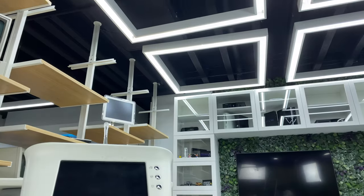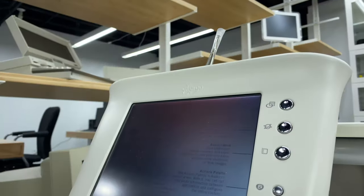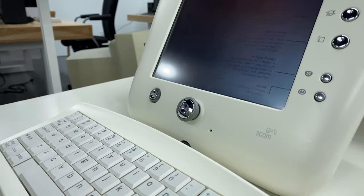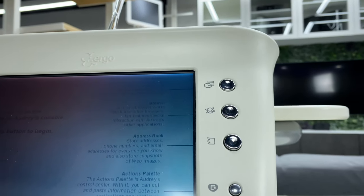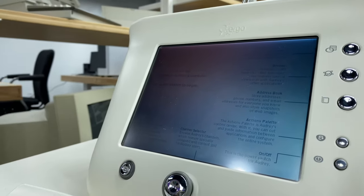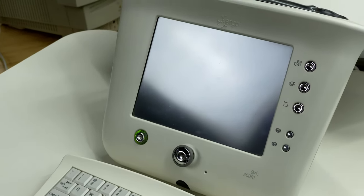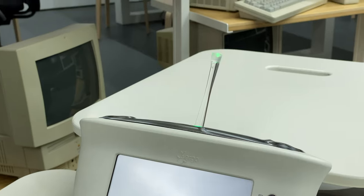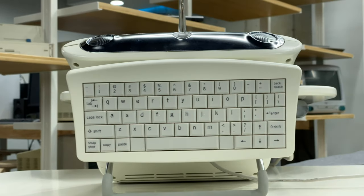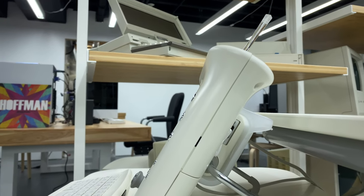Cheers. The 3Com Ergo Audrey was released on October 17th of the year 2000 for the cost of $500 US. Audrey would get its users online using a built-in dial-up modem or via an optional Ethernet to USB adapter. It ran a QNX-based operating system, had a 7.6-inch touchscreen with 640 by 480 VGA resolution, and enabled you to browse the web, send and receive emails, sync with two Palm devices, and even play audio and video files — pretty much everything an early 2000s web user could ever need. The Audrey is powered by a 200 MHz Geode GX1 CPU with 16 megabytes of flash ROM and 32 megabytes of RAM.